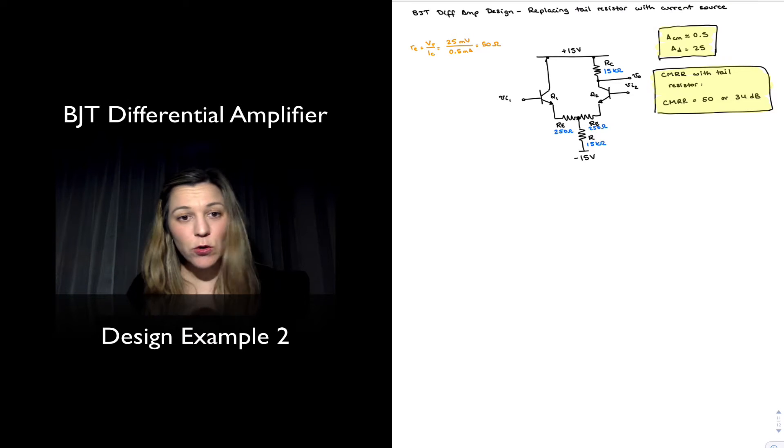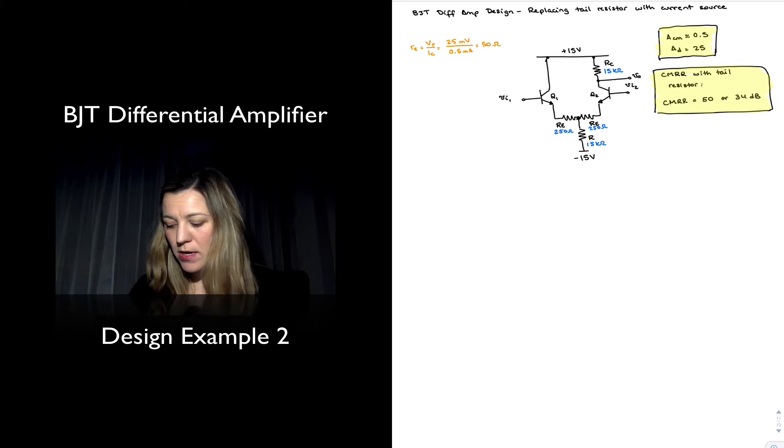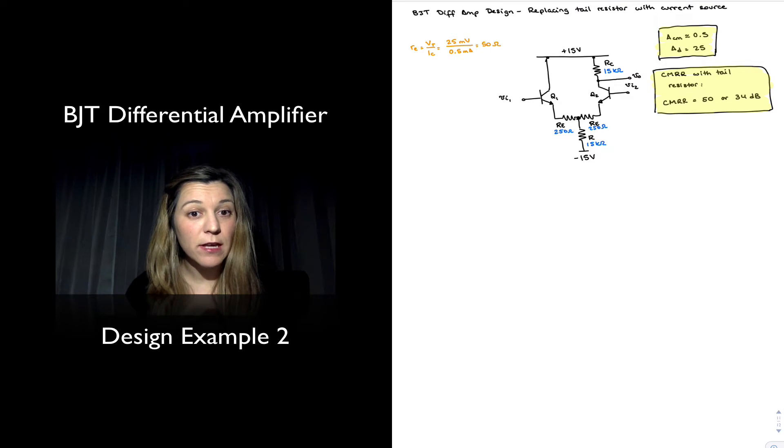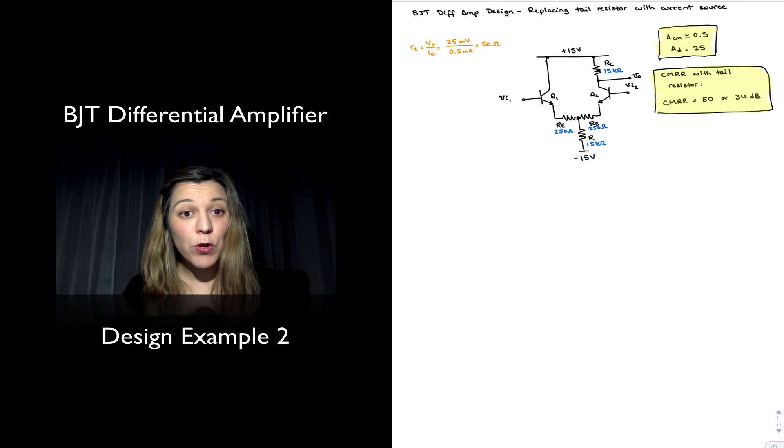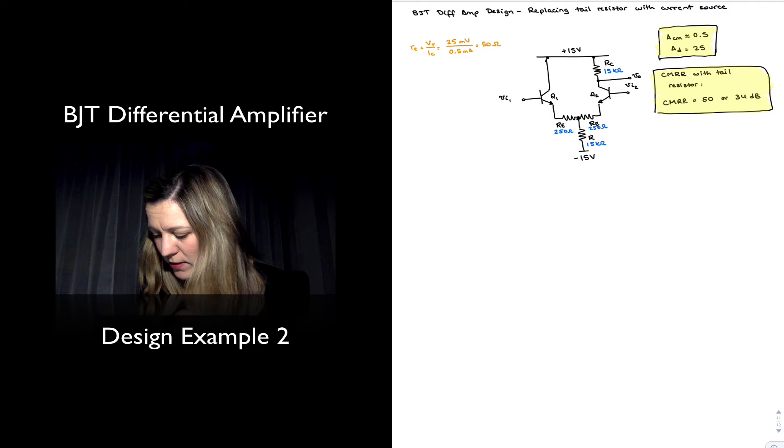Our original design included a tail resistor R, and we determined that if we increase the tail resistance by adding a current source at the tail, we could increase our CMRR. So I'm going to go ahead and replace the tail resistor with a current source.